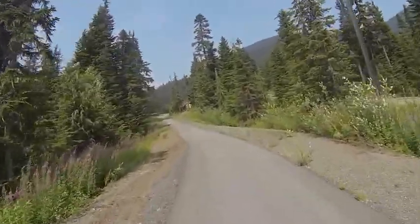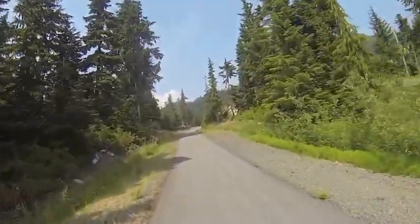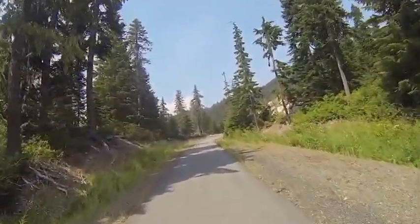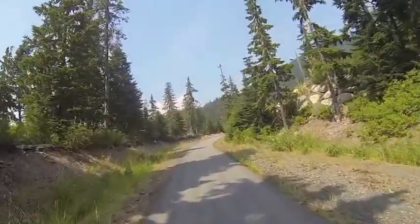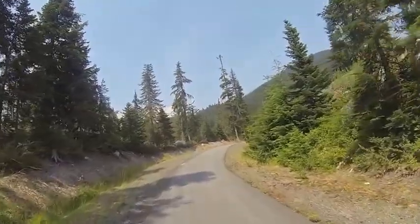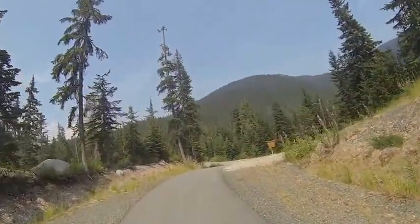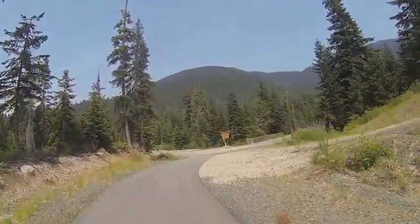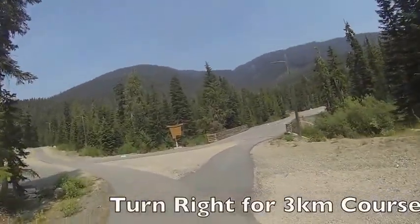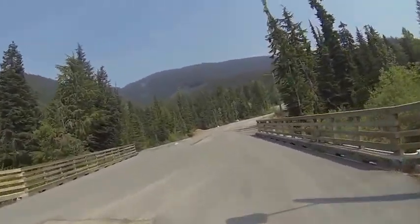We now come to our second uphill section of the course, leading along the Neverland Trail up to the bridge that heads right over to the cross-country stadium. As we come to the top of our second hill, we're going to approach our junction between the two kilometer and the three kilometer course. For the three kilometer course, we're going to turn right here, head over the bridge, and head towards the cross-country stadium.